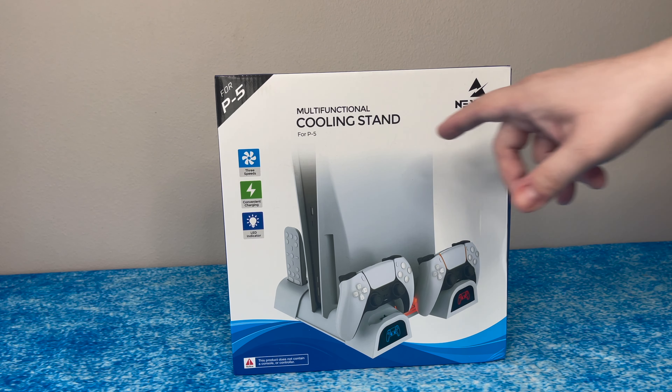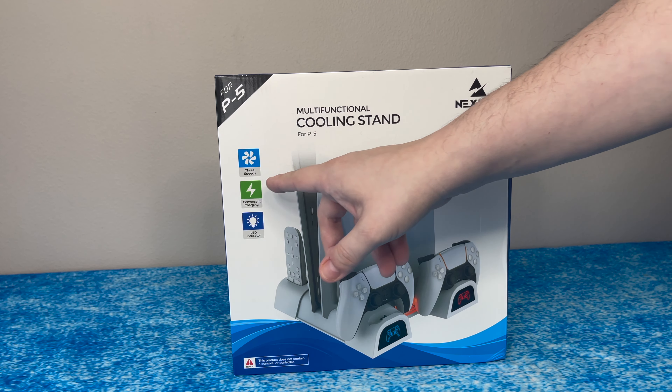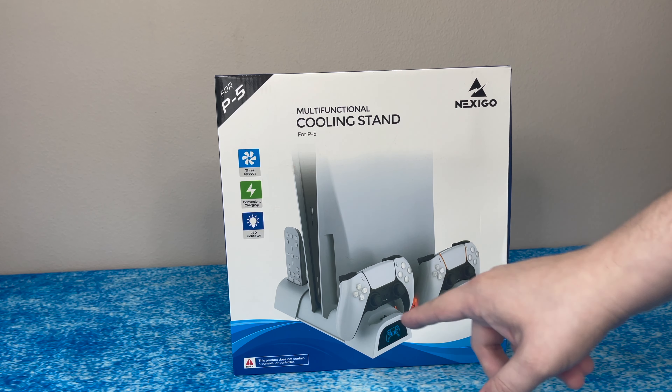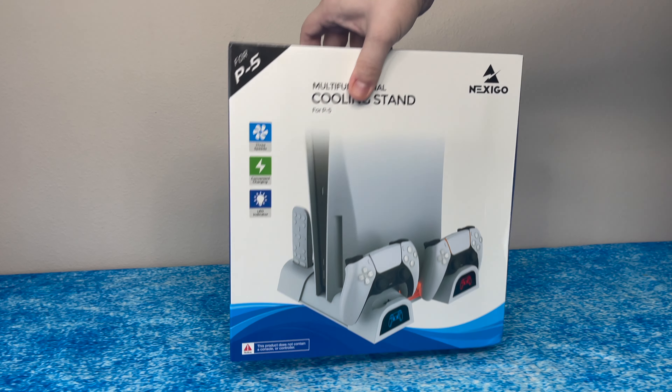Jumping right in, this is the multifunction cooling stand by Nexigo for the PlayStation 5. It has three speeds, convenient charging and an LED indicator, and as you can see how it should look — we'll show you an after when we set this thing up as well.